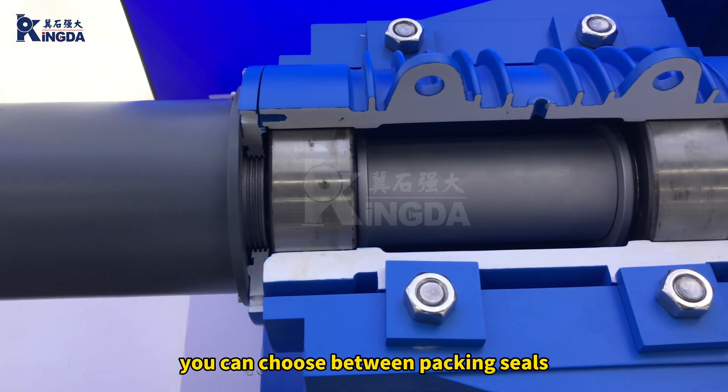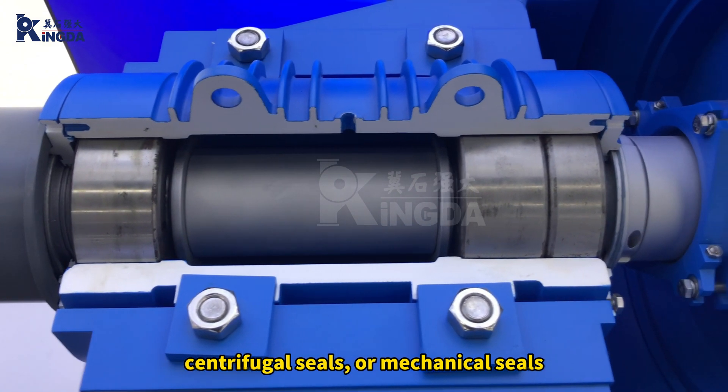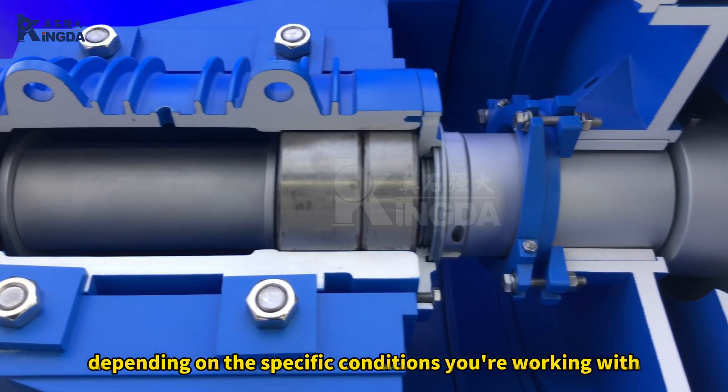As for the shaft seal, you can choose between packing seals, centrifugal seals, or mechanical seals, depending on your specific working conditions.